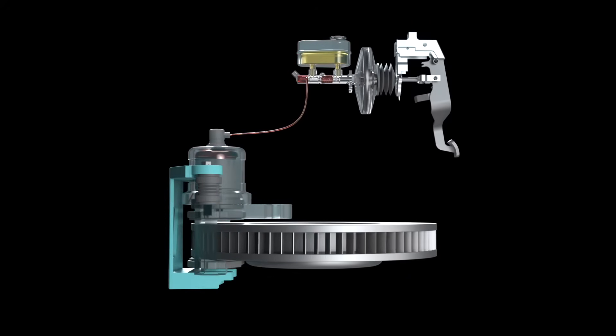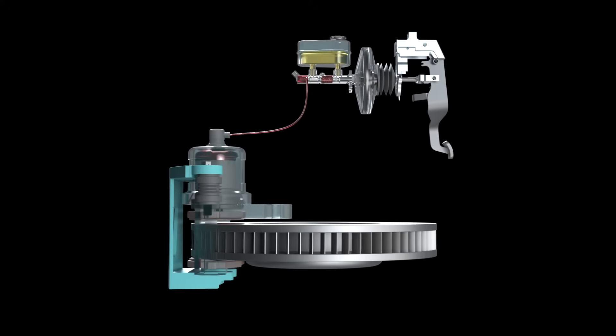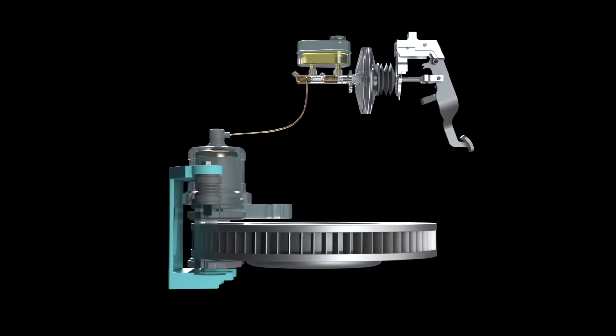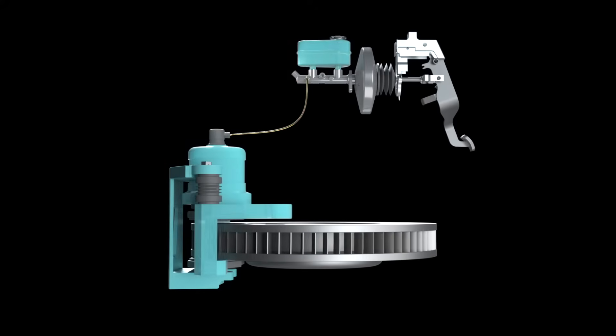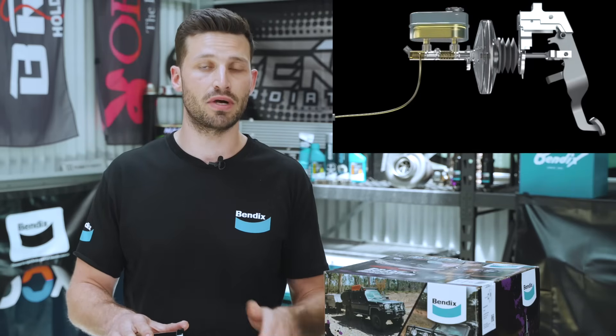When the brake pedal is applied, the push rod that passes through the master cylinder opens up the air valve within the brake booster. This allows air to enter the rear-facing side of the diaphragm within the booster, increasing the pressure on that side, which forces the push rod even further into the piston within the master cylinder.